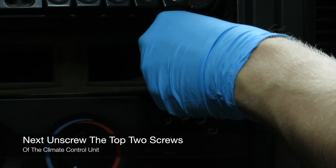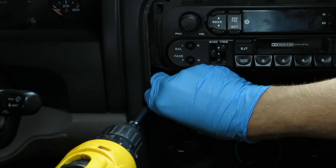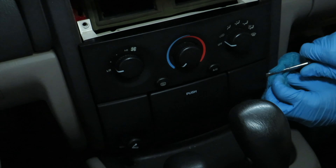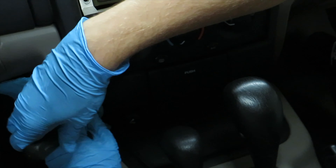Next, unscrew the top two screws of the climate control unit. Now begin prying the ashtray cover to access the other two screws.